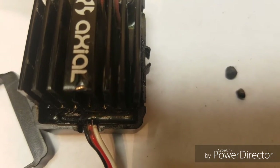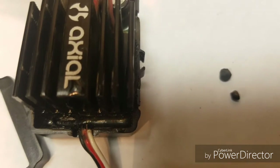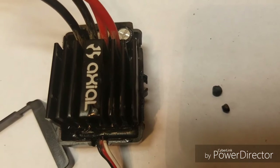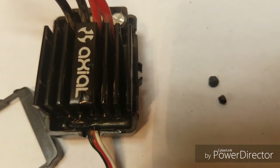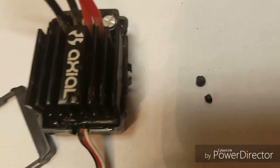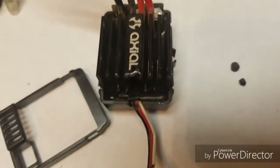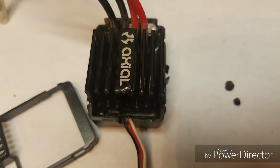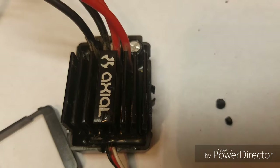The other speed control — it was just old. I'm guessing it's been through hell since I first got my Jeep and just had enough. I took the speed control out of my Barrage and put it in my Jeep, and I'm thinking about buying the Mamba X and like a 3800 KV motor for it.